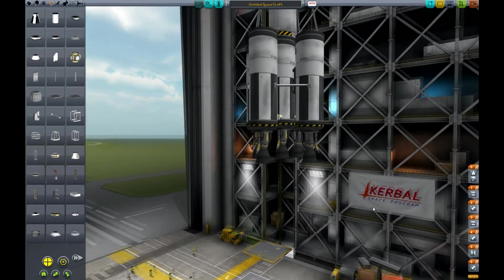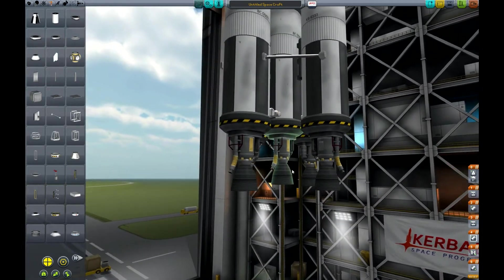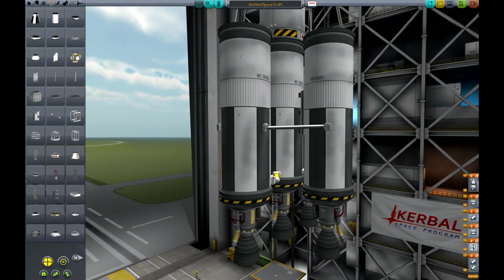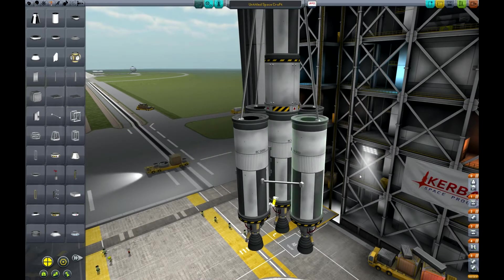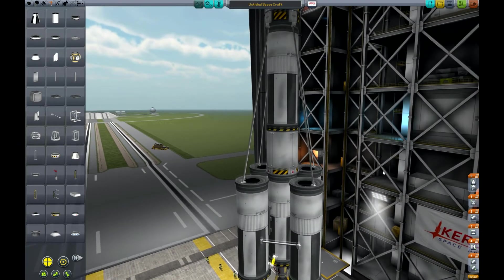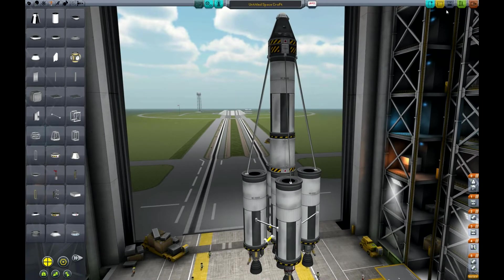Let's look at the staging. The four outer engines are set to fire first — but that's not what we want; we want the center engine to run as well. Otherwise, what's the point of the fuel cross-feed? So we grab that center engine and drag it down so all five engines start at the same time on the first stage. Then at the next stage we decouple the four boosters. After that, we decouple the lower part of the central stack and fire the second-stage engine. At the end we decouple that and are left with just the pod and parachute. Let's launch.